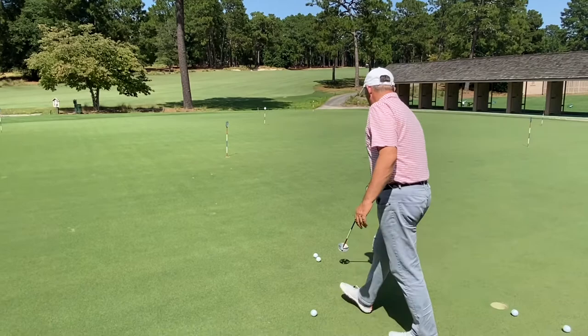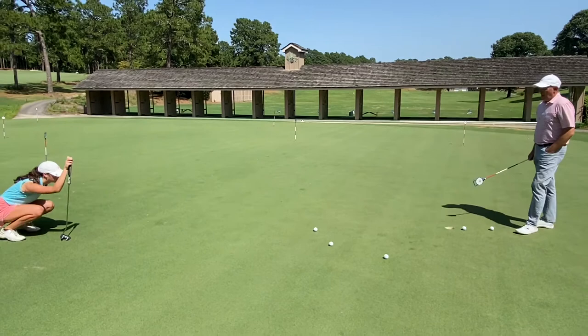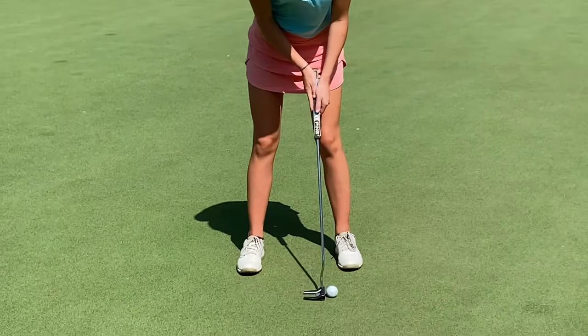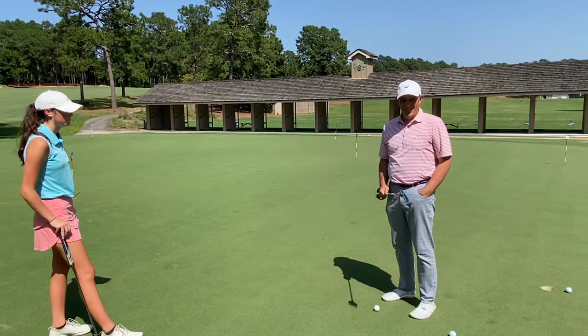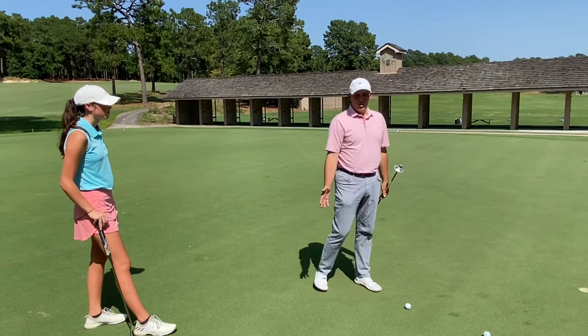Let's set the face open maybe a degree so that you guarantee the face is over here. The target is over here to the right of the hole — make sure the face looks a little open at address. Does the face look open? Go ahead and hit it. Did it start correctly? Very good. The worst thing to have on a right-to-left putt is a closed club face when you don't know it's closed. We got away with an open face on a right-to-left putt.